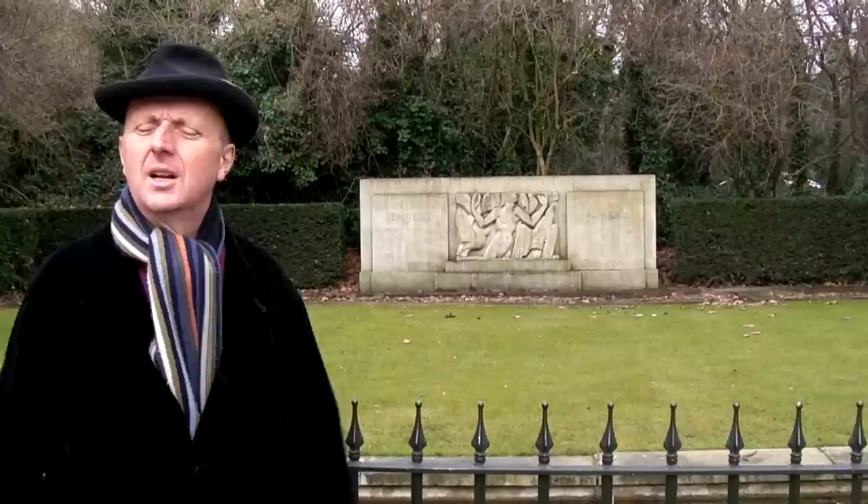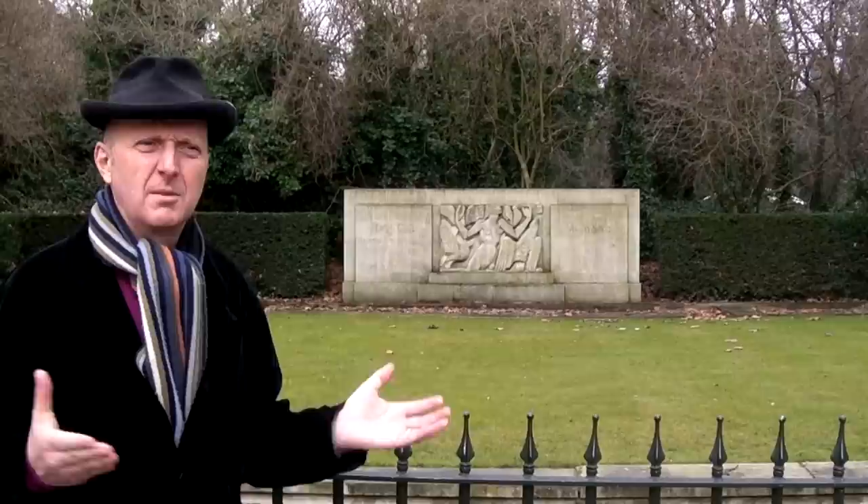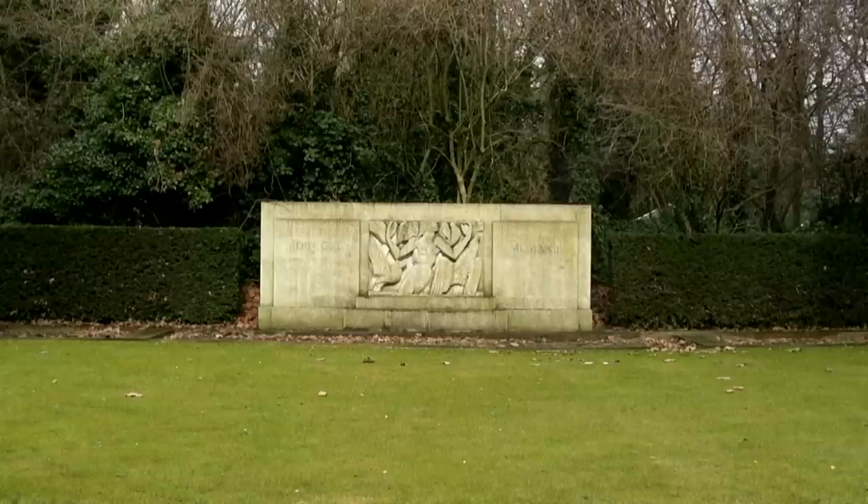It's a memorial to W.H. Hudson, who was an ornithologist and writer, and in one of his books he has a character called Rima. Because we're in Kensington Gardens, there's an arts commission which oversees all the public artworks commissioned for the park, and they told Epstein he couldn't make a large figurative sculpture. So he came up with this idea of a quite small plaque, which has this figure of Rima - a kind of half-bird, half-human, angel-like figure.